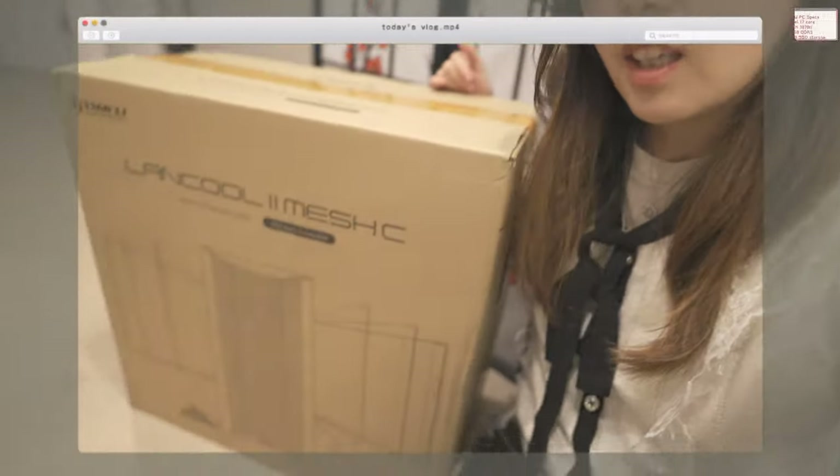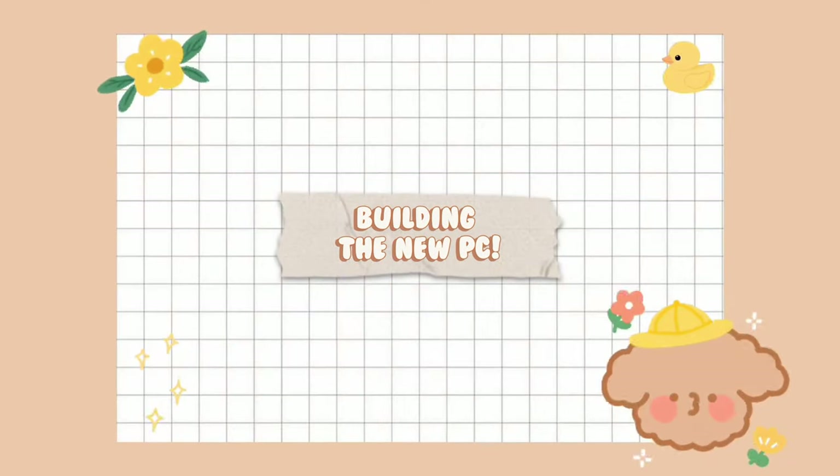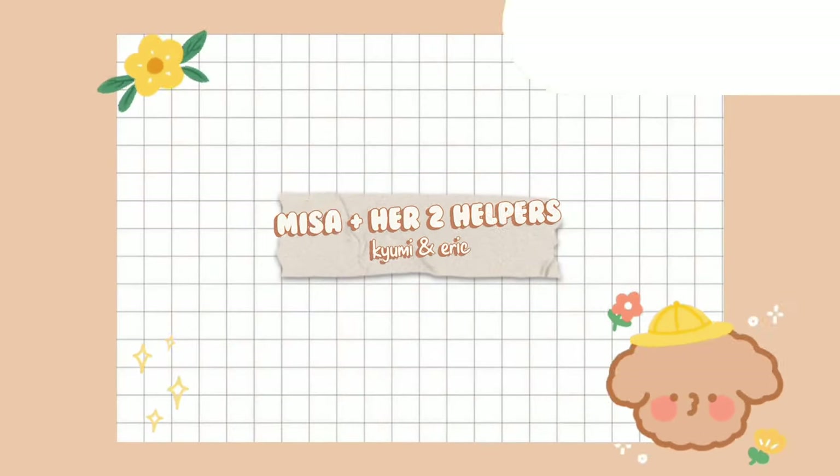Last but not least, the case, which I'm going to open in a bit. And the RAM, 2TB SSD storage.